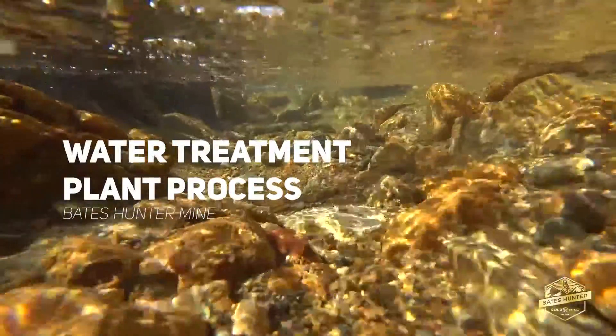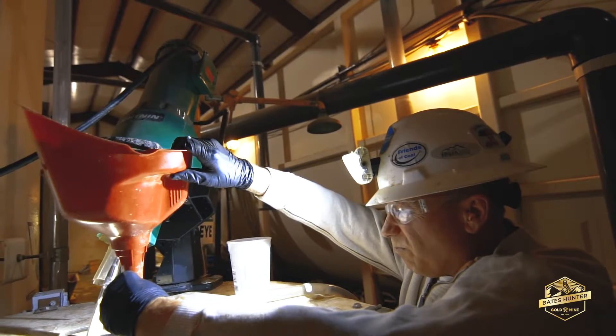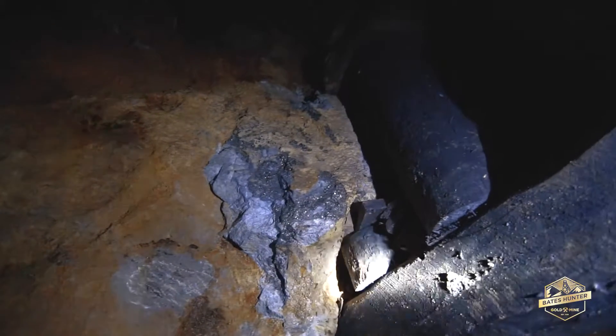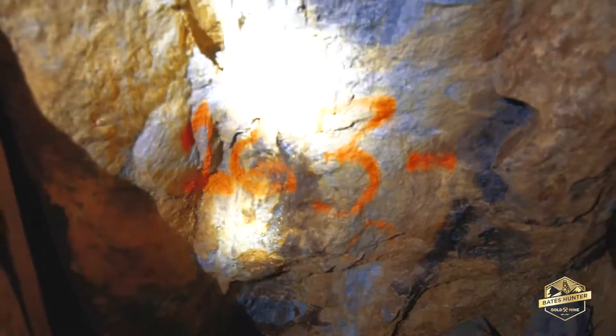This plant treats mine water by adjusting the pH. We bring it up to an alkalinity of 10.0 with hydrated lime. The water comes out of the mine very acidic — you wouldn't want to bathe in it or sit in it for very long. The sulfur in the ore in the vein systems is what causes that acidity.